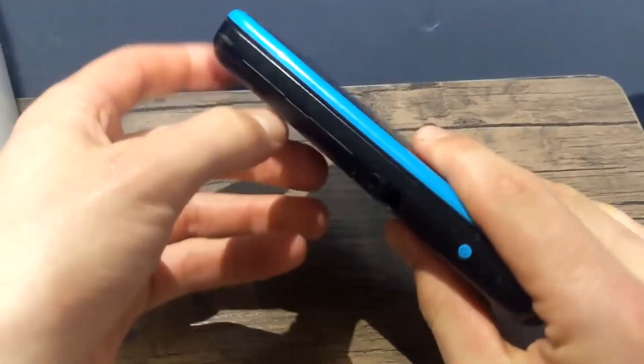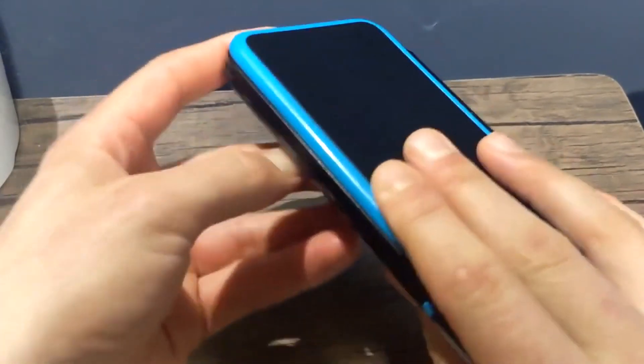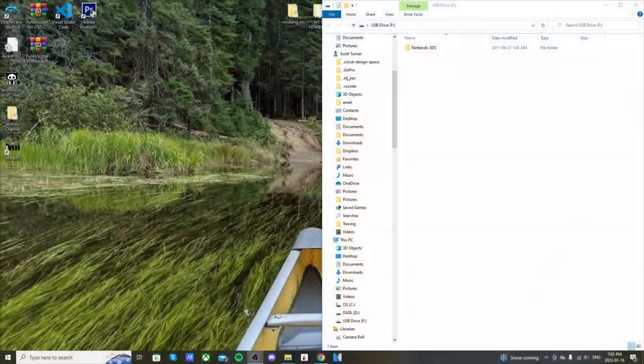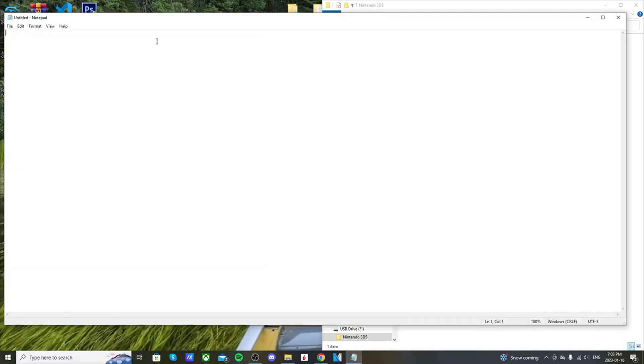Once you have the friend code written down, take out the micro SD card from your 3DS and plug it into your computer. Once you have your micro SD card plugged in, open it up and you'll see a Nintendo 3DS folder. Go into the second folder and we're going to grab our ID0 — that's just the name of that folder with the numbers and letters. Copy it and paste it into notepad to use for later.